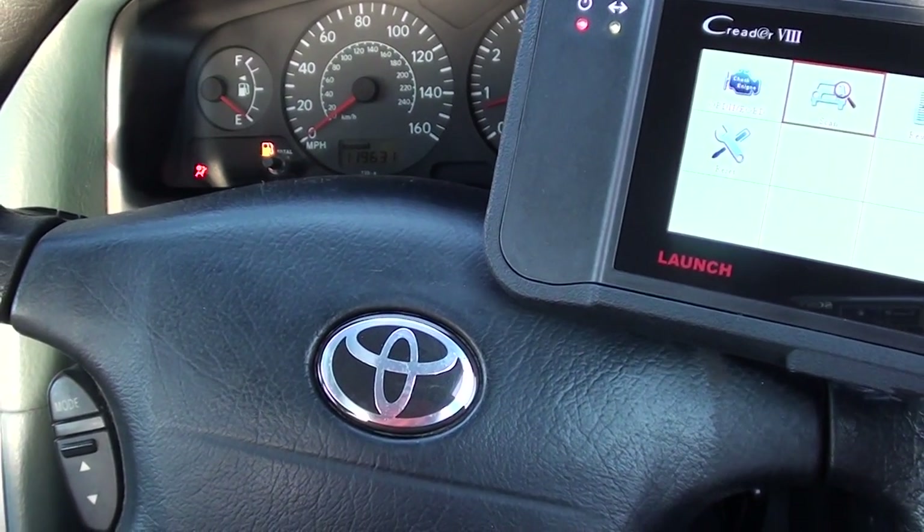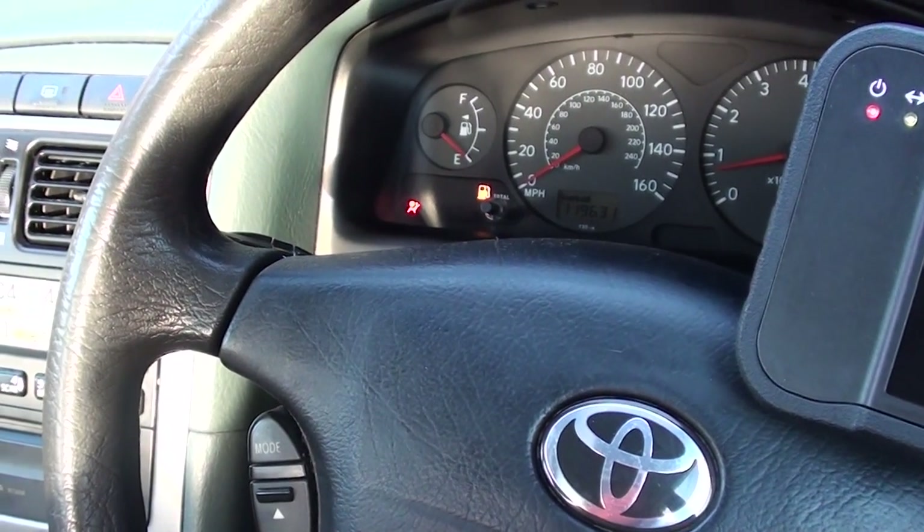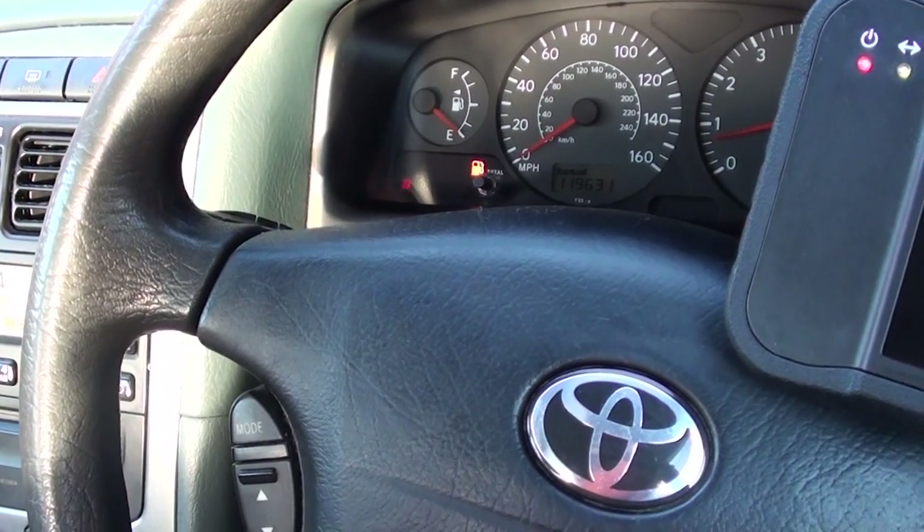Hi guys, how's it going? What I want to show you right now is the airbag light flashing in our Toyota here. As you can see in the bottom left hand corner, it's flashing on and off.